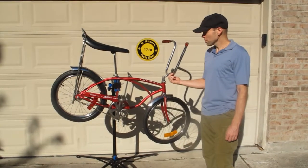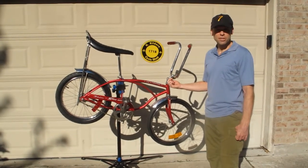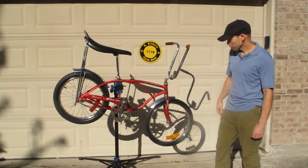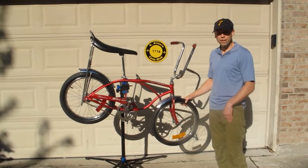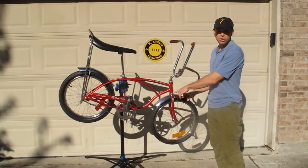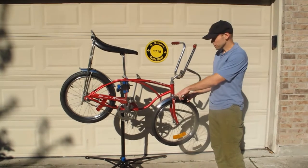Today we're going to take a closer look at a 1976 Schwinn Stingray. This is a flamboyant red Schwinn Stingray in factory original paint. It has the Yomi Yomi serial code, serial number.